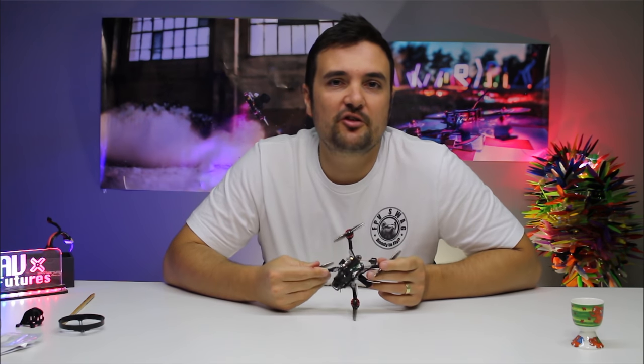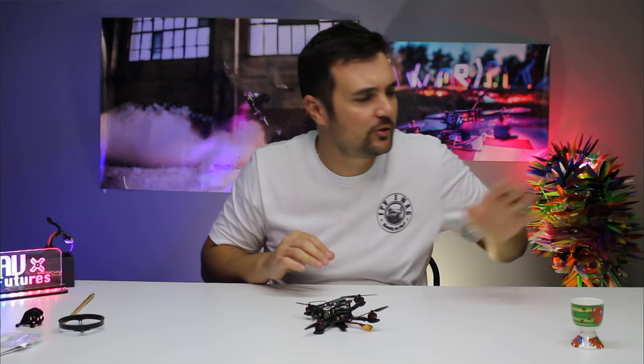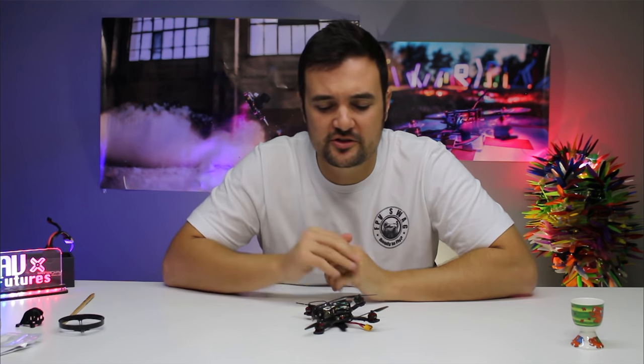Have you only got limited funds and you're tossing up which drone to buy? You wish you had something with the safe prop guards of a whoop, but you also want the crazy power of a toothpick. Well, stay tuned because this drone is right up your alley.